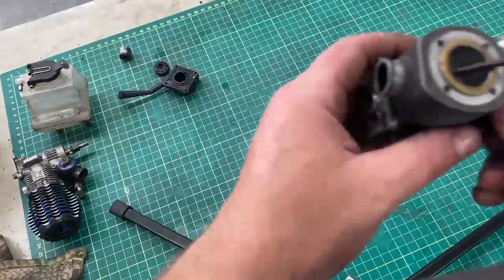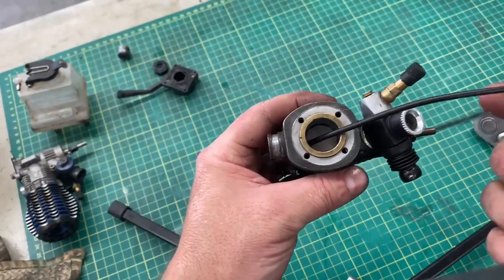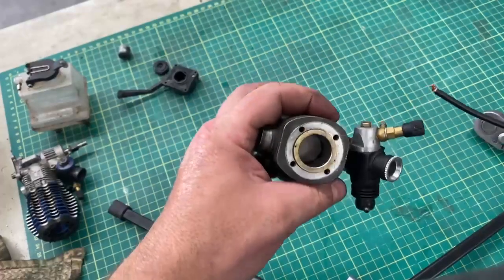I just thought I'd show this as a good way that I find to take sleeves out of a stuck engine. This is an old axial engine, just for display purposes, to show how to do this.